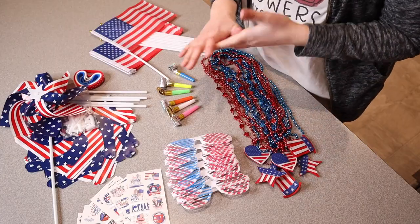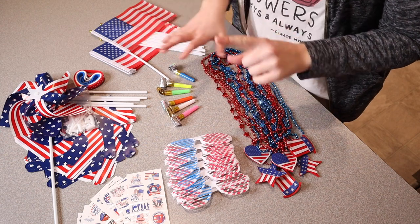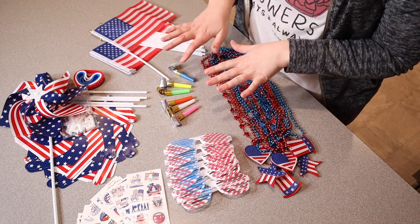Right here I have this package of 4th of July party favors and party supplies. I'm going to go ahead and open this up and show you everything that comes in this set — all of the party supplies inside — and I just want to show you how many of each thing there are.